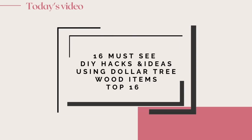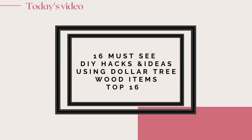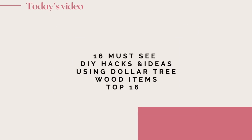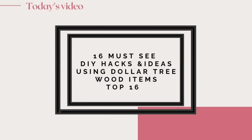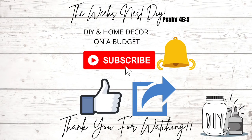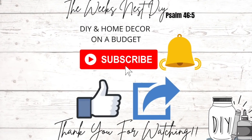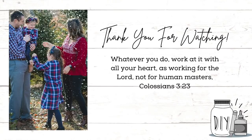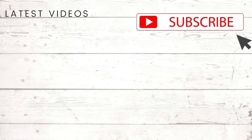I hope you enjoyed these 16 must-see Dollar Tree DIYs using wood items. I love the wood items from Dollar Tree and definitely wanted to recap some of my favorites from this year on my channel. If you're not already subscribed, I invite you to do so and turn on the notification bell. If you liked this video, don't forget to give it a thumbs up — it really helps my channel out. Thank you so much for watching, I hope you all are doing well, and I will see you in the next one!